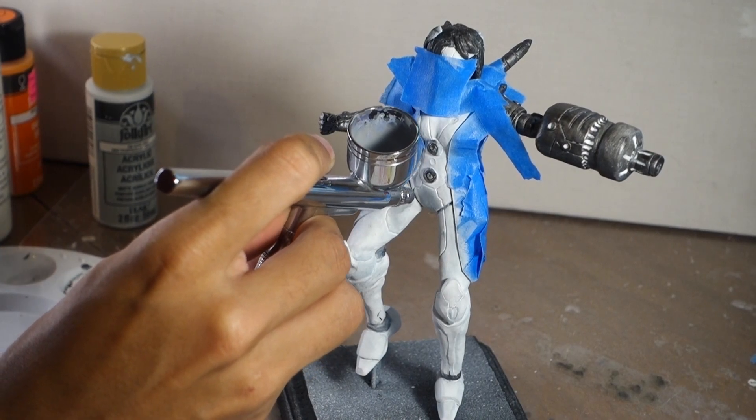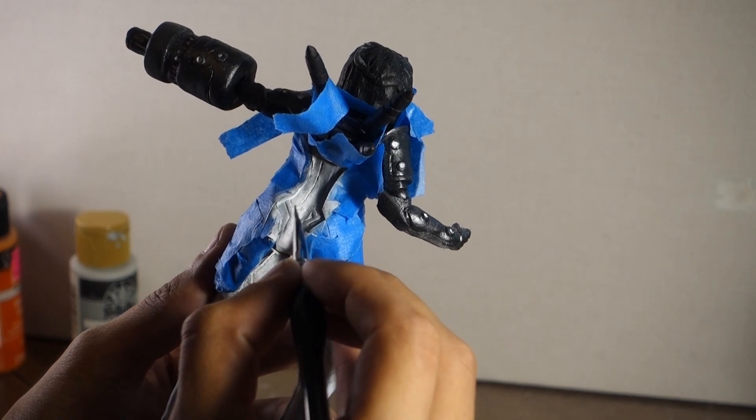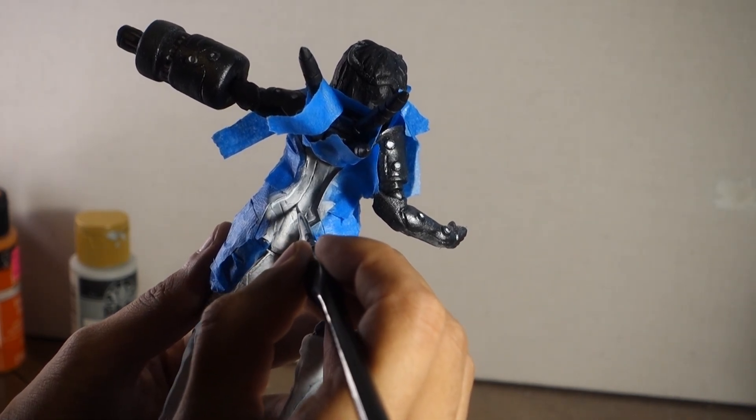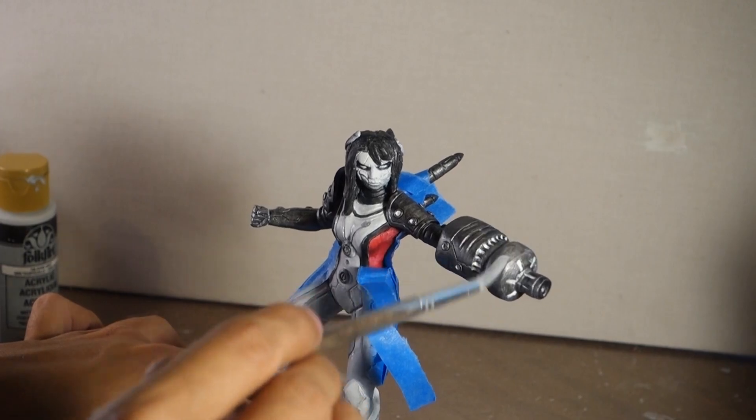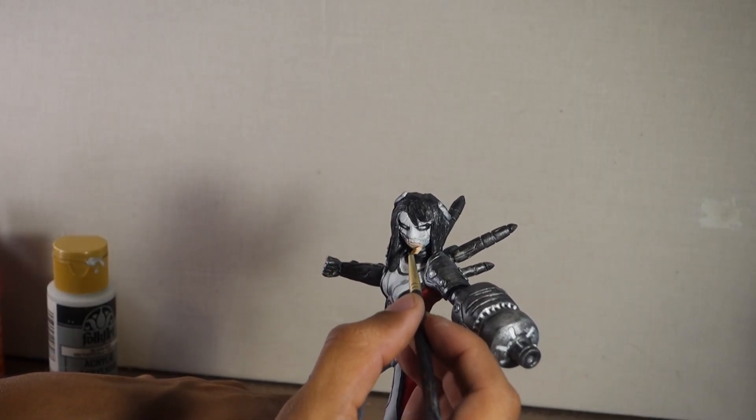I also discovered a little late into painting with the airbrush that it was clogged — I couldn't figure out why the paint was coming out so slow. My airbrush was clogged, so that was fun. Always look out for that and clean your airbrushes if you're using them.